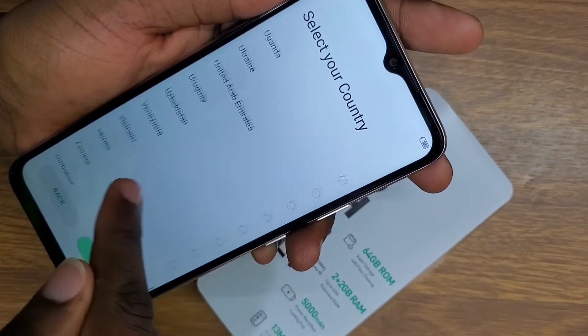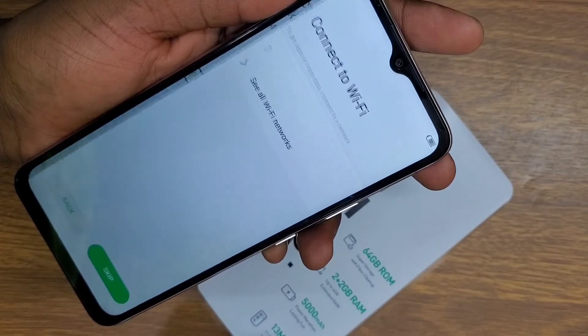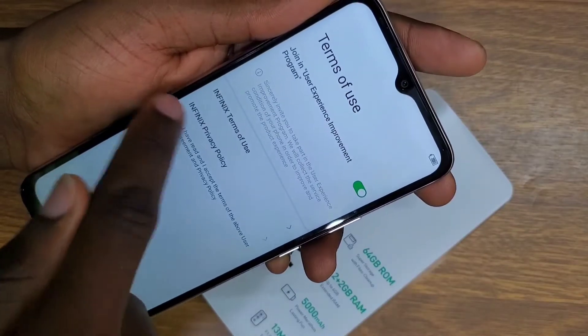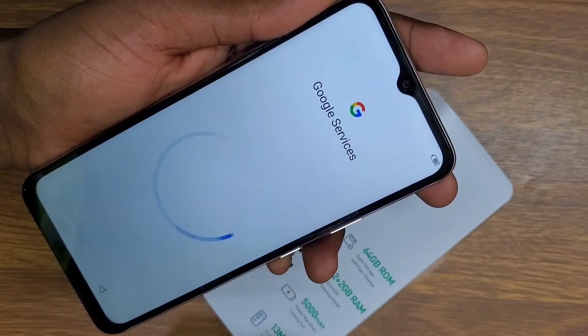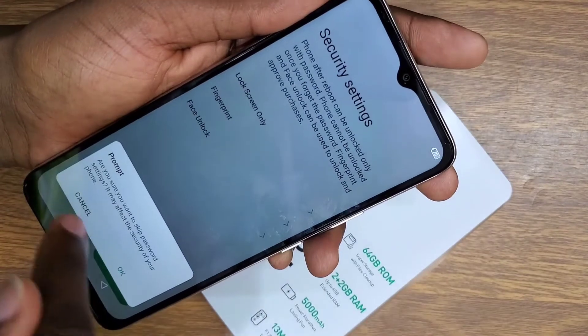Select your country and set up your phone. You can skip or connect to Wi-Fi to input your email and restore your backups if you did back up. If you don't have a backup, you can also set things up after the phone has fully rebooted.